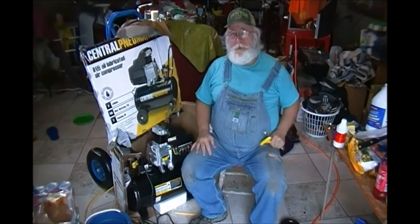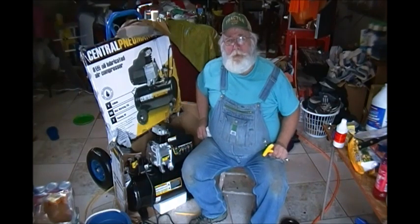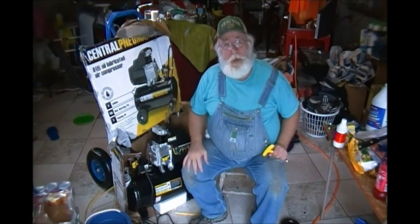So I decided I'd just go ahead and go with this eight gallon compressor because it's $119. I got there and there was a sale going on and this thing was $98. That ain't too bad.